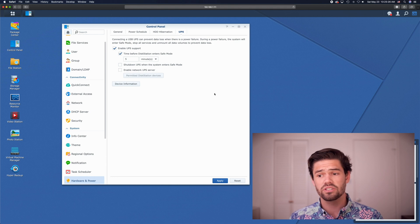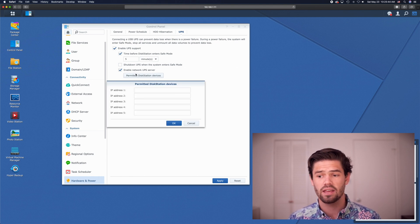If you have multiple Synologies, you can also enable a UPS server, which has this main Synology tell all of the other Synologies on the network that the power has gone out and that the UPS says to shut down. Then you just enter their IP addresses.